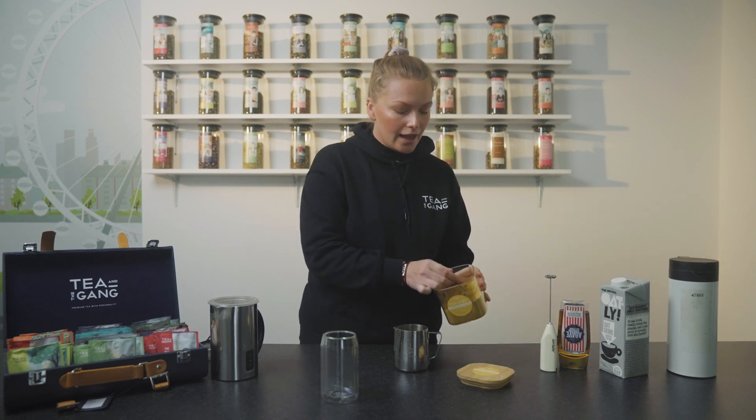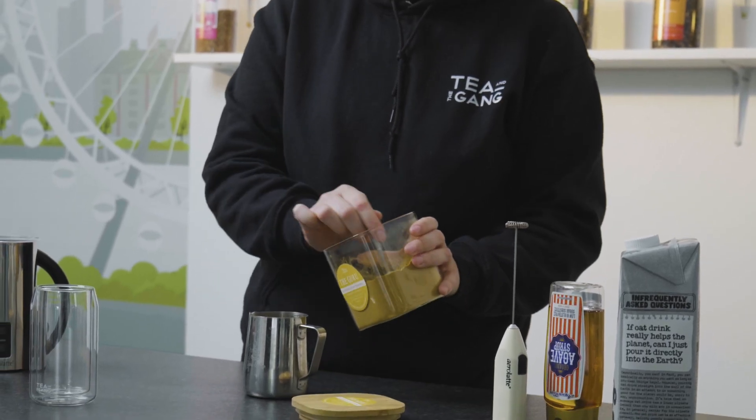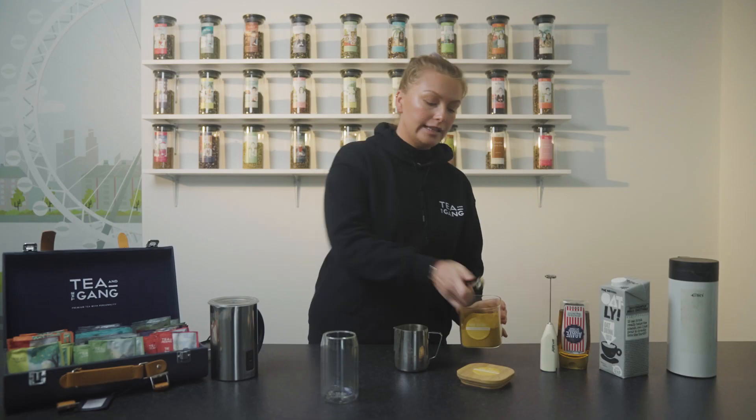So what we're going to do is take our perfect measuring spoon and take two of these. So that equivalates to half a teaspoon.